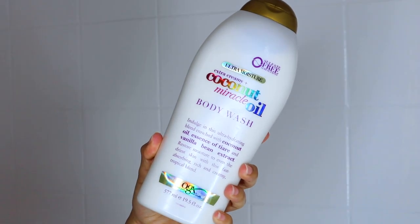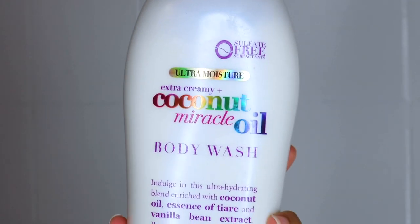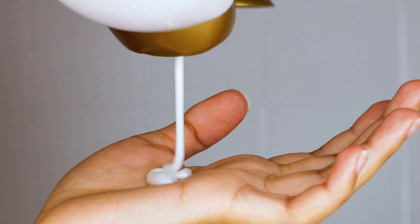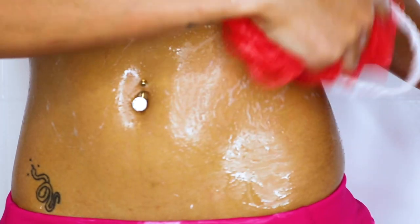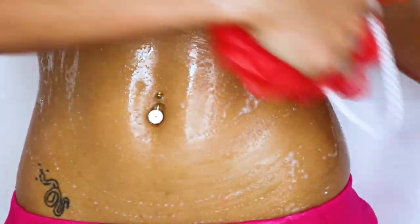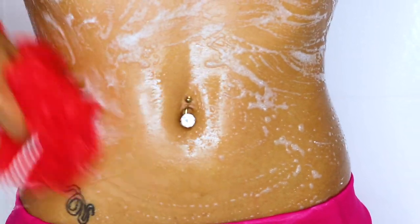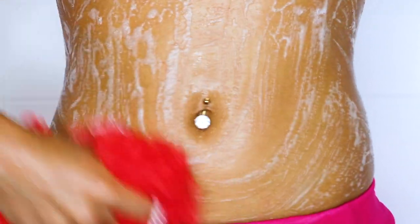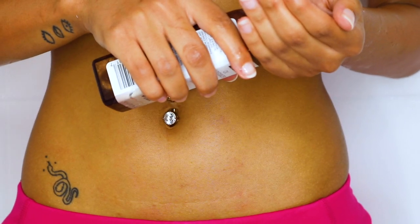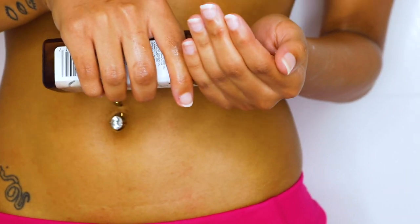Now we're washing off all the products. I'm using the Coconut Miracle Oil body wash — I love this packaging and how lathering this soap is. I'm using it all over my body to get rid of all the leftover products on my skin. Then I finish with an oil to seal and a lotion to moisturize.